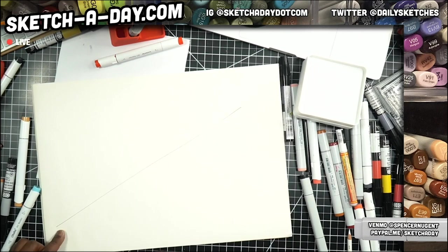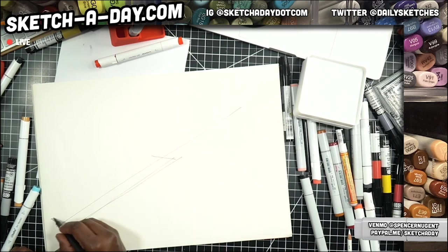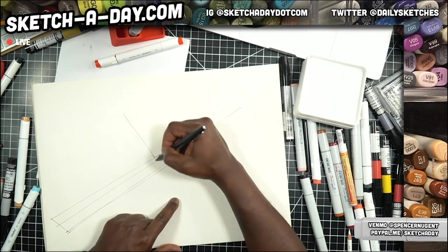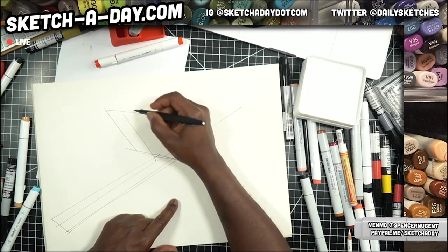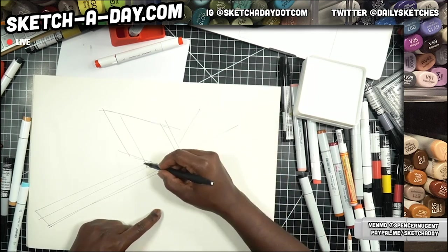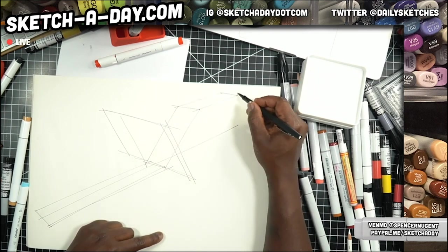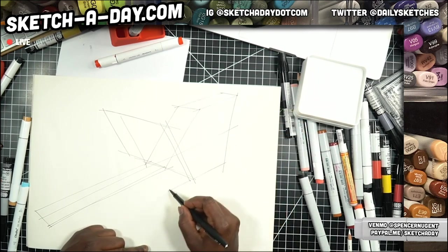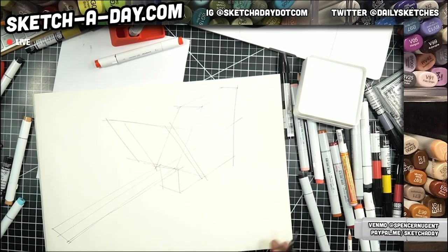I'll just draw one line like so to start and give it some width, we'll go back like so. We also have a handle, just basic geometry here, some sort of handle, and there's a body. Now this is not the width of the body, but I do want to at least set up some basic geometry for how I want to do this sketch.